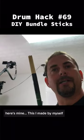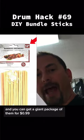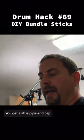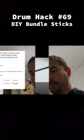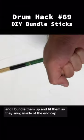Here's mine — I made it by myself. I took the bamboo skewers that you use for shish kebabs. You get a giant package of them for 99 cents, and you can probably get four or five wands out of one package. I get a little pipe end cap — those are super cheap. I fill the bottom of the end cap with some wood glue, then bundle them up and fit them snug inside the end cap.